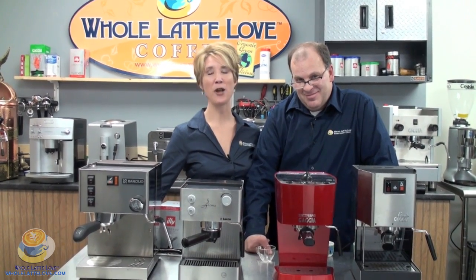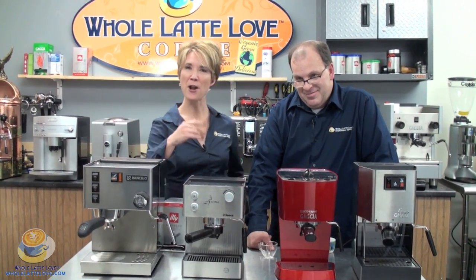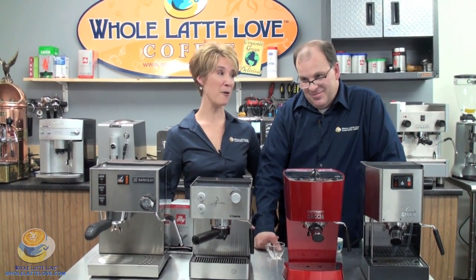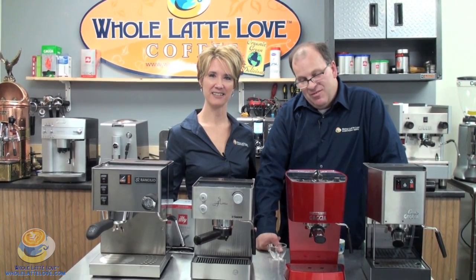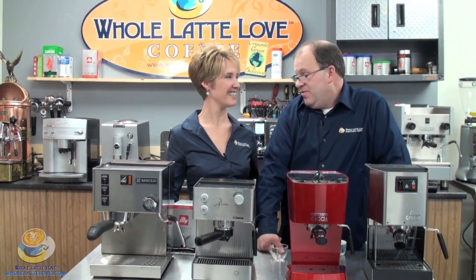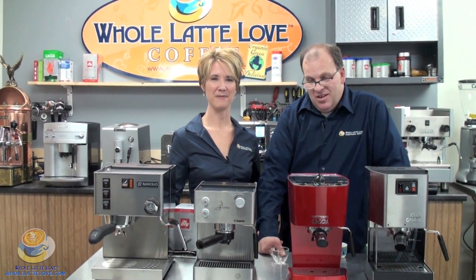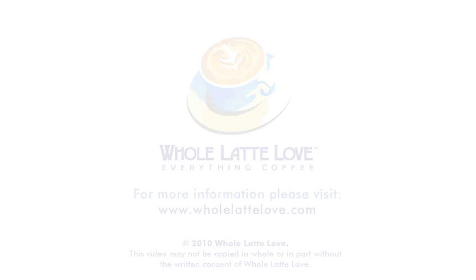We understand that choosing the right machine for your home can be difficult with so many choices. Our main goal is to fit you with a machine that best fits your personal needs and regular habits. Give us a call — our phone number is 1-888-411-5282, press 1 for sales. Our experts will make sure you get the right machine that fits your budget and your needs. Happy Brewing!